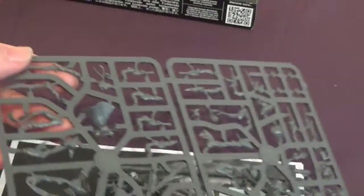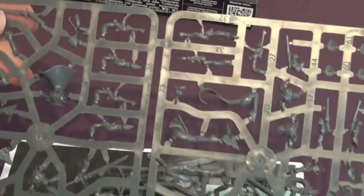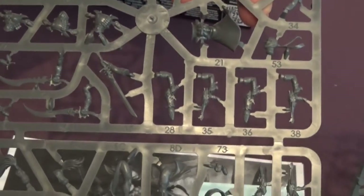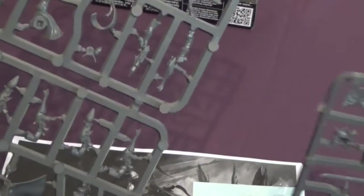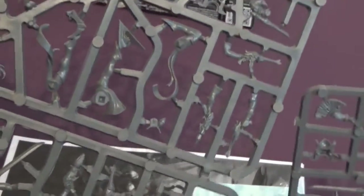So we have one and a half sprues — well, three little sprues. It does look like three sprues that are the same, but actually they're different. That one seems to have a couple of legs on and bits and pieces. That's a different cloak on that one — they're all different, so there's three different ones.